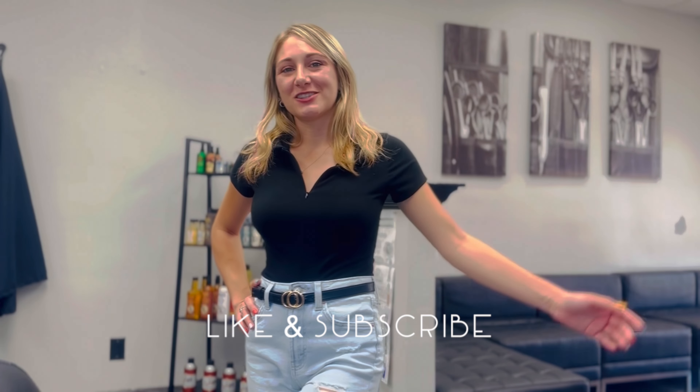Hey guys, it's Ashley. Thanks so much for watching this video. I hope you really enjoyed this haircut and got some tips and tricks from it. I hope you have a great day. If you want to check out some more videos, I have some on my channel. Like and subscribe — I'll see you back soon.